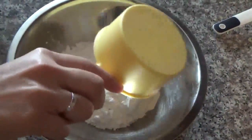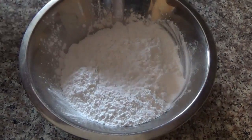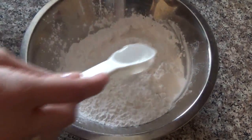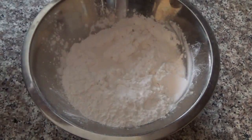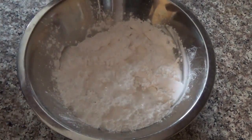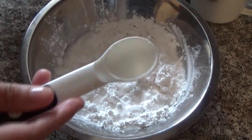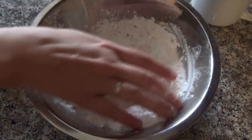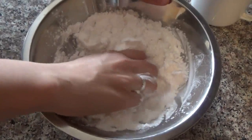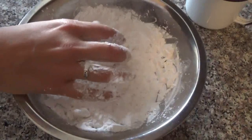I'm gonna put the tapioca in a bowl, and the salt. Now you're gonna put the tablespoons of water. You just want to get the flour to stick together. If it looks very dry, you can put more water.